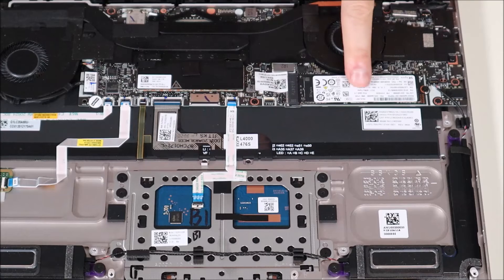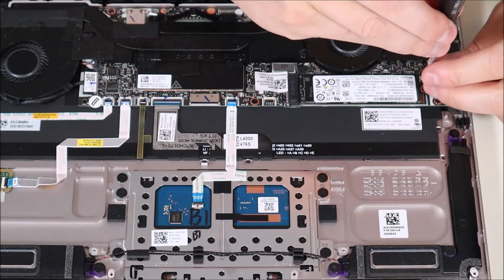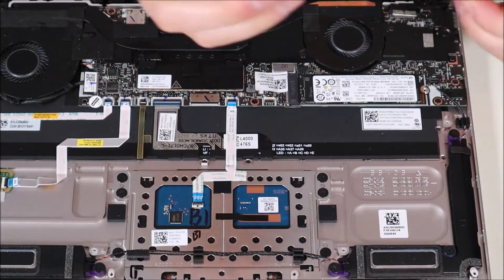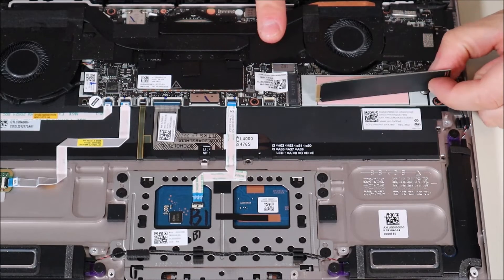To access the solid-state drive, it's right there — it's got one screw in it. I'm going to unscrew that, and then it pops up and just pulls out of the port.